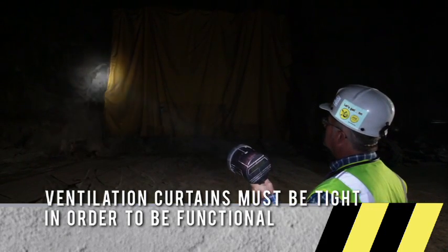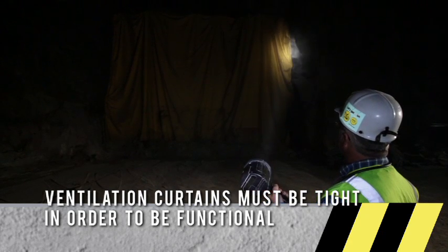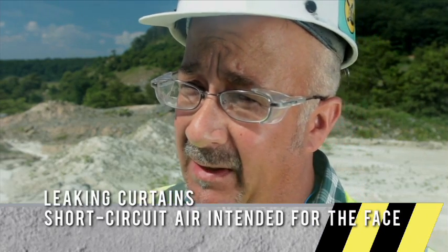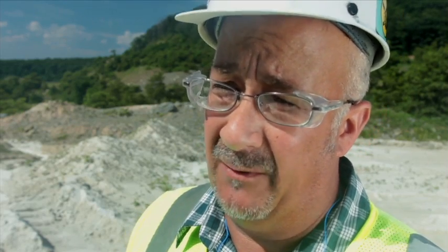It's important that ventilation curtains are kept tight on all four sides to prevent any leakage that might prevent CFMs from getting to the working faces. Curtains should be looked at periodically. What's common with ventilation curtains — and you'll find this in any limestone mine where you're blasting — is the air blast from the shot itself is what causes most of the damage to your curtains. They'll tear loose from the side or the bottom. It's just routine maintenance to go around and keep them snugged up.